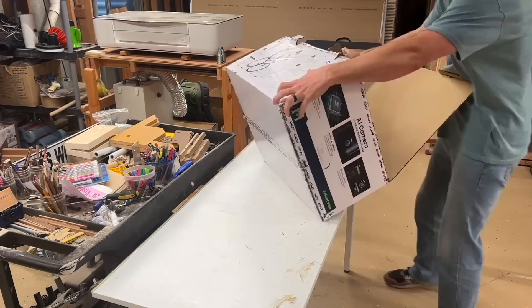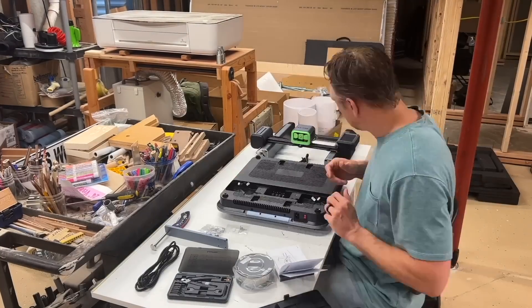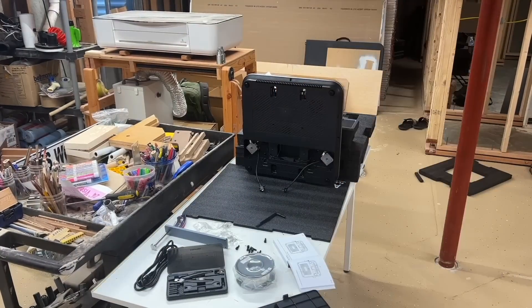This is the Anchormake 3D printer. I agreed to a sponsorship talking about its features because I thought of a really cool project to make with it.